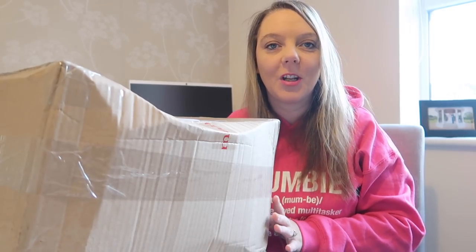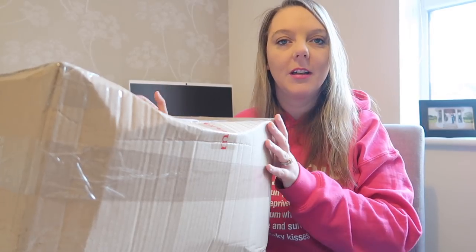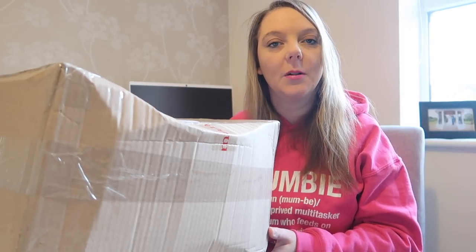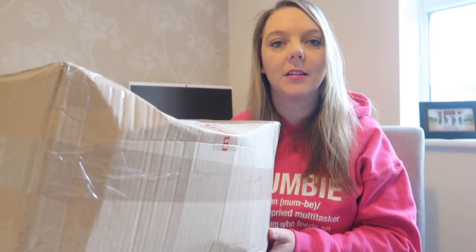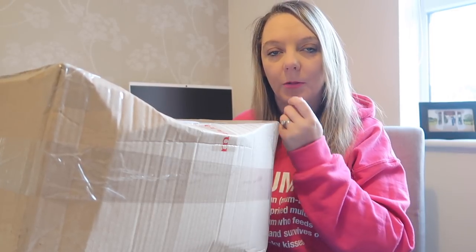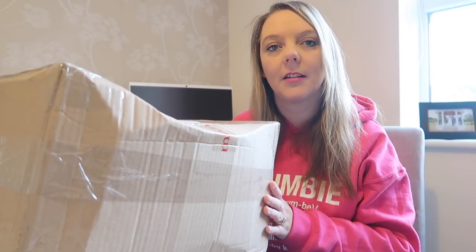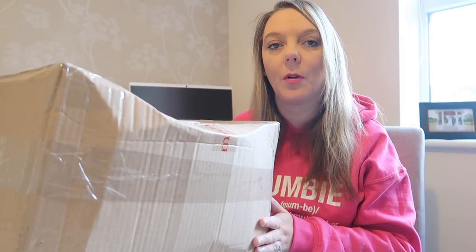Hi everyone and welcome back to my channel. It's been a long time since I've done a sit-down video but here we are with a huge box. A bunch of us here on YouTube have all got together and decided we were going to do a Secret Santa. There's lots of us mums here that do YouTube videos, we all got in a little Instagram group and we've decided to do a Secret Santa. We all had a budget and a few little bits of information on what we liked and stuff.